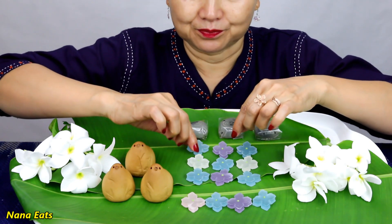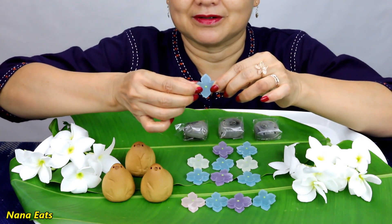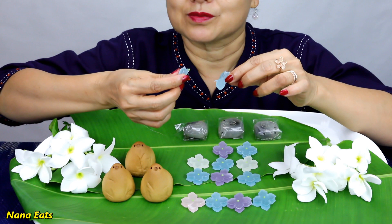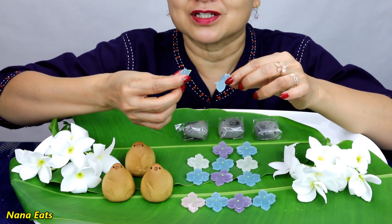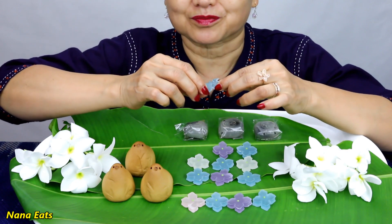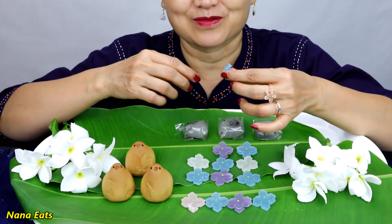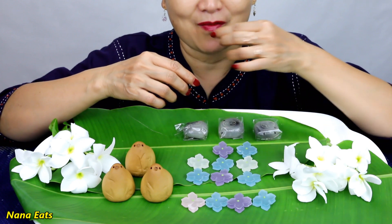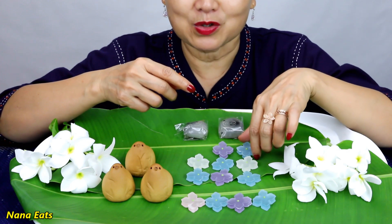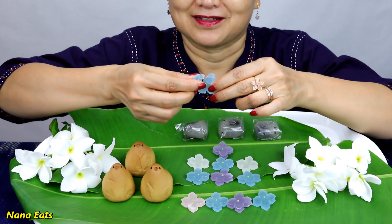Let's try some pretty candy. Oh yeah, it's big. Crunchy on the outside. It's jello. Wow, so good. Look pretty and yummy.